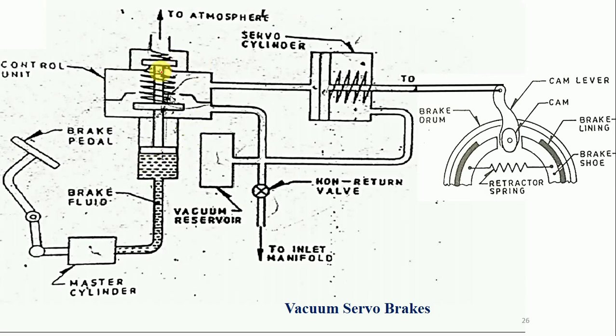The second component is the control unit and another component is the vacuum reservoir. The vacuum reservoir has three pipe connections. The first pipe goes to the control unit, the second pipe goes to the servo cylinder, and the third pipe goes to the inlet manifold of the internal combustion engine. The air required for the internal combustion engine is taken from the vacuum reservoir. As air is used for the engine, vacuum is generated and that vacuum is supplied to the control unit as well as to the servo cylinder.